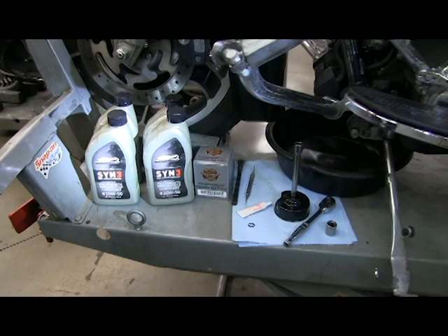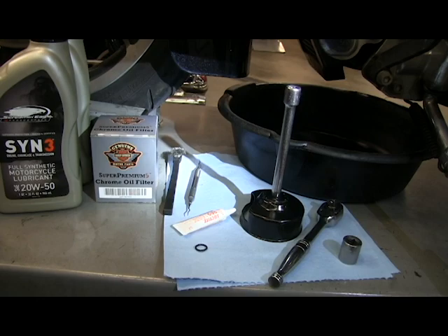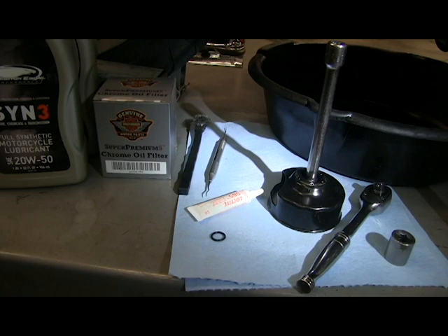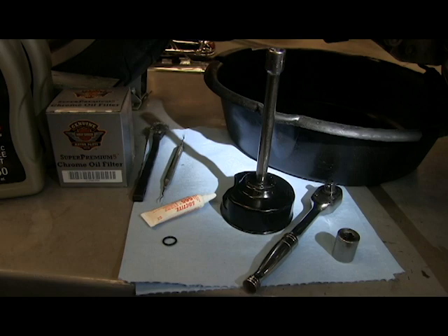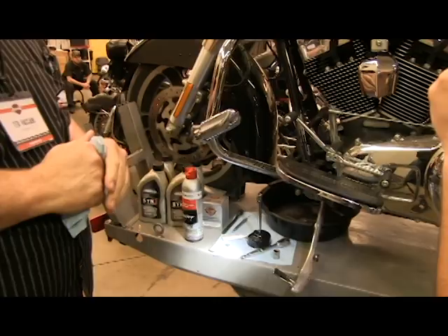This is what you need: four quarts of oil — you probably won't use the full four quarts — a filter of your choice, whether chrome or black. We like using the Harley filters because they have special micron filtration. You need an o-ring for your drain plug, a little 565 Loctite for the threads, something to clean the threads, an oil filter wrench, a 5/8 inch socket, tape, and a little bit of brake clean.